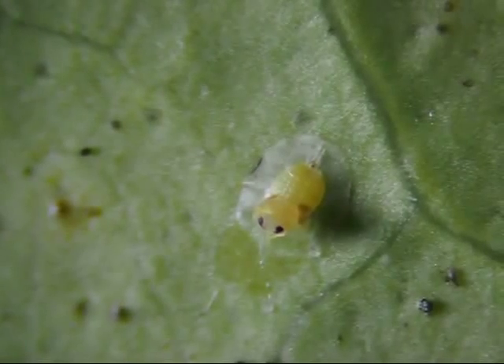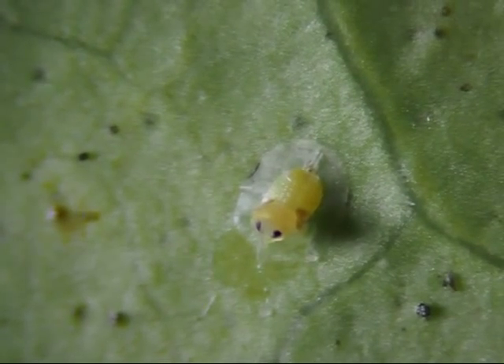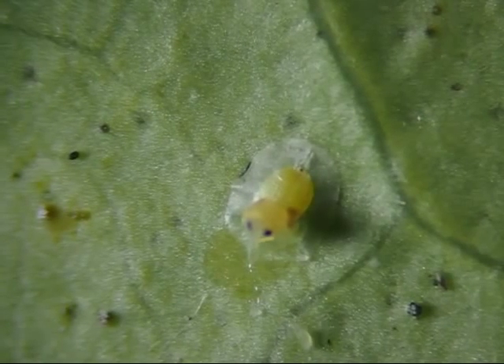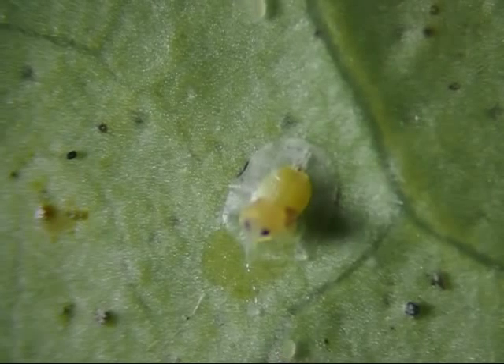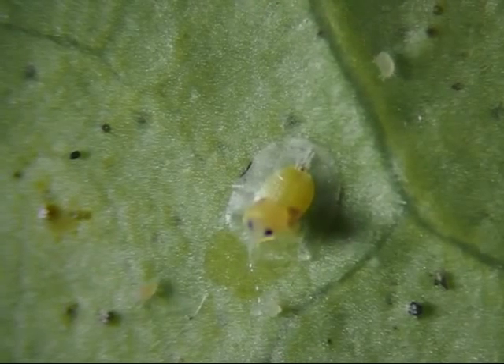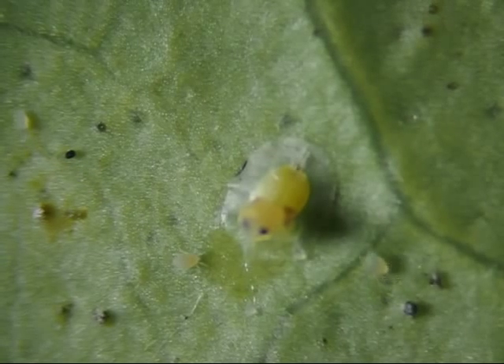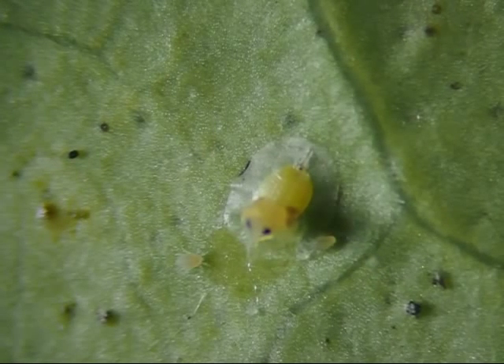I decided to pick another leaf from the lemon tree in the hope that maybe I could find one of these flat bugs in the process of hatching or whatever it does. I was in luck because I found this creature. Apparently, this flat bug turns into an insect which then climbs out of its shell, but this one died halfway out.